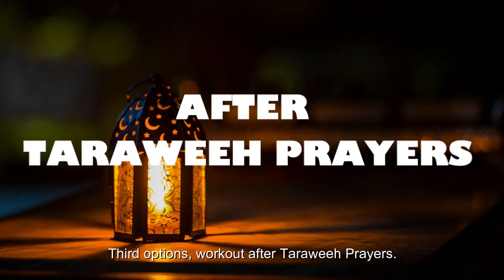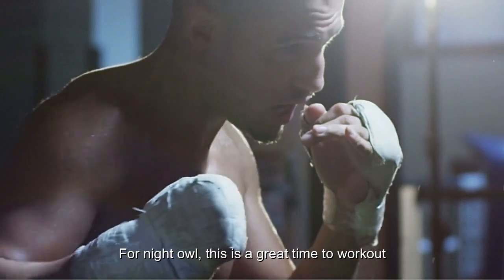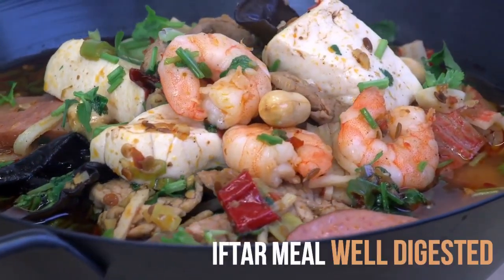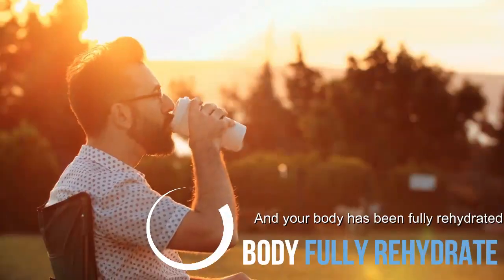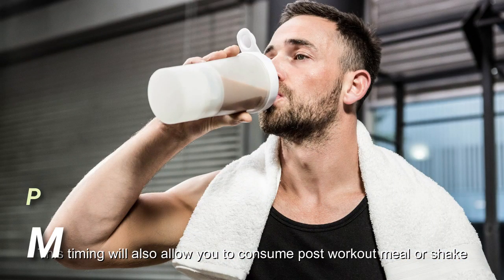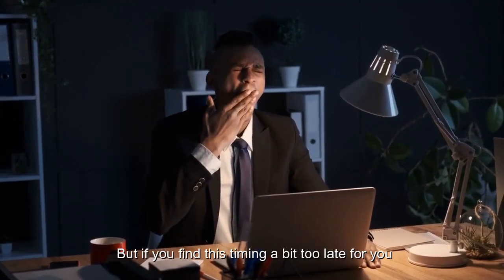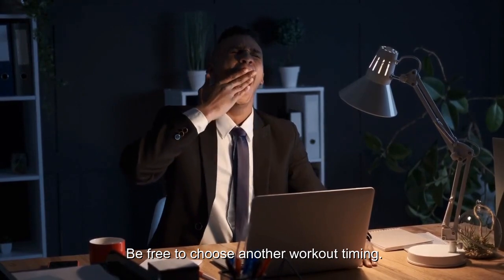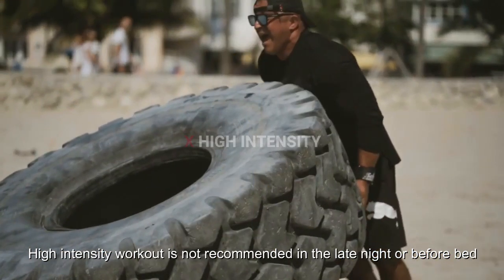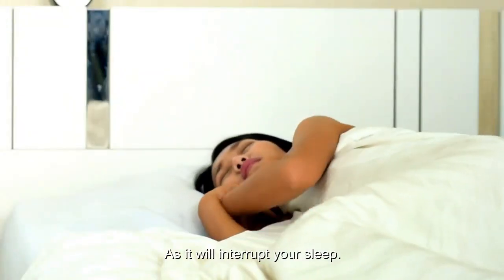The third option is to workout after Tarawih prayers. For night owls, this is a great time to workout because the food consumed earlier during iftar has been well digested and your body has been fully rehydrated. This timing also allows you to consume a post-workout meal or shake, which is essential for muscle recovery. But if you find this timing a bit too late for you, feel free to choose another workout timing. High intensity workout is not recommended late at night or before bed, as it will interrupt your sleep.